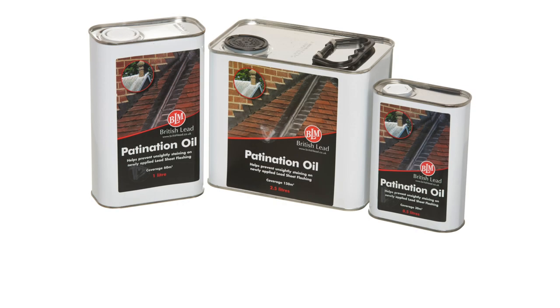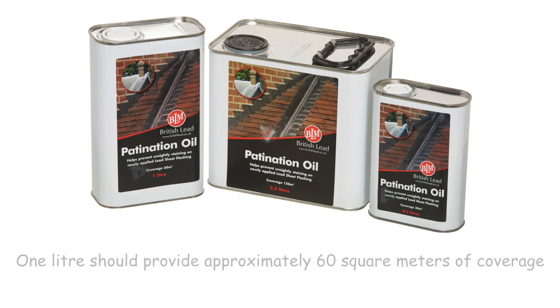BLM Patination Oil is available in ½ litre, 1 litre and 2½ litre cans. 1 litre should provide approximately 60 square metres of coverage and is recommended by the Lead Sheet Association.